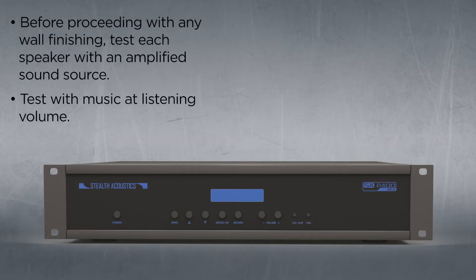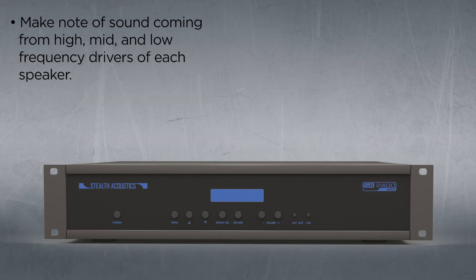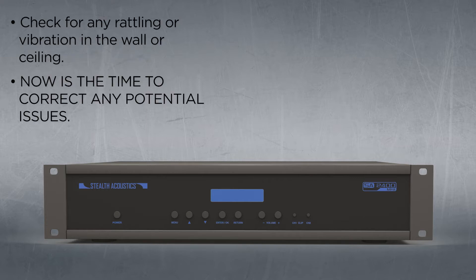Before proceeding with any wall finishing, test each speaker with an amplified sound source. Test with music at listening volume. Make note of sound coming from high, mid, and low frequency drivers of each speaker. Check for any rattling or vibration of wall or ceiling. Now is the time to correct any potential issues.